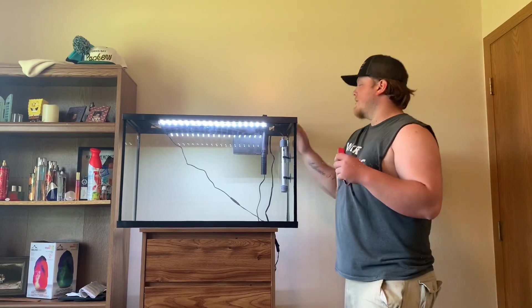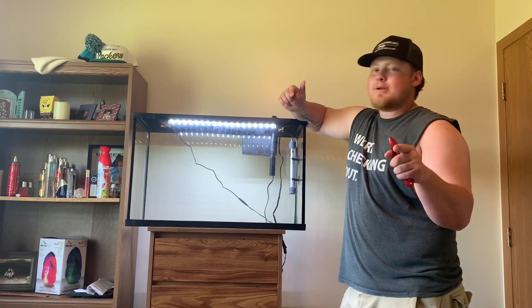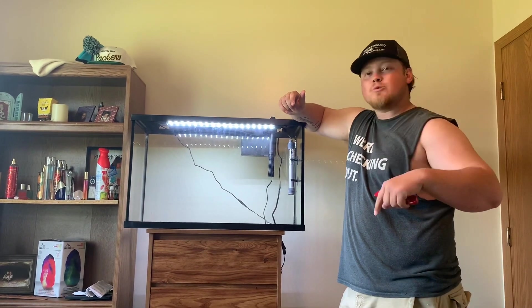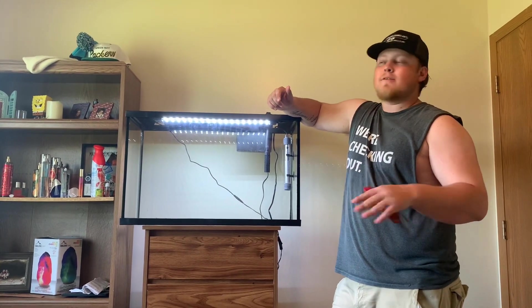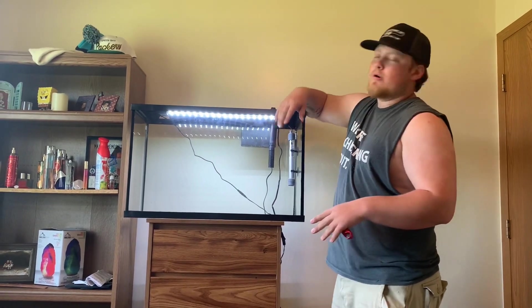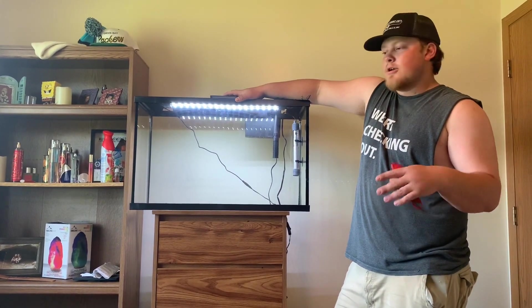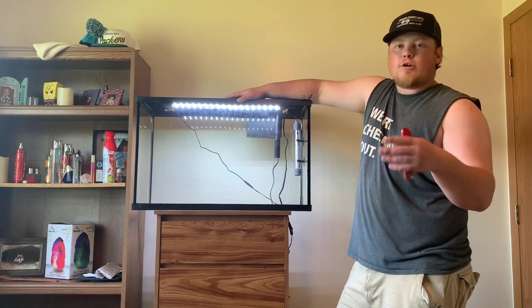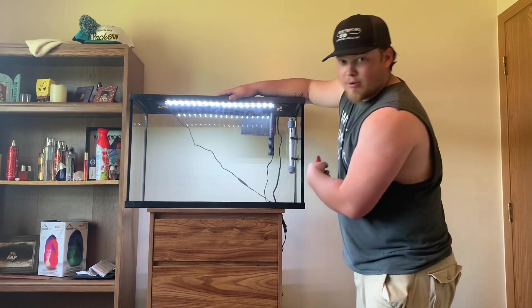Alright, we got it all set up. We're not putting any water in it — that'll be the next video. In the comments, we want you guys to tell us what fish we should go out and catch from the lake. We don't want to buy any fish from the pet store. We want to go out to the lake and get some — whether that's bluegills, crappie, perch — whatever you guys want us to put in here.